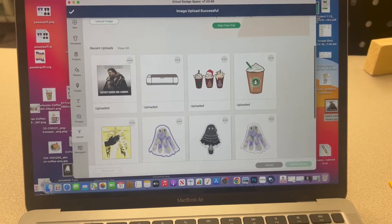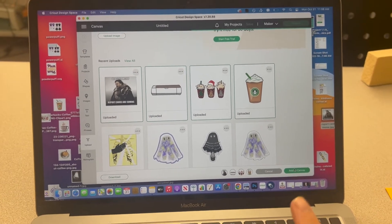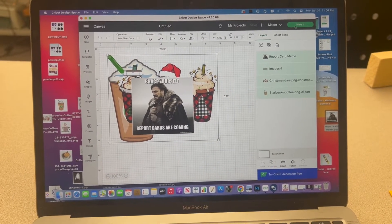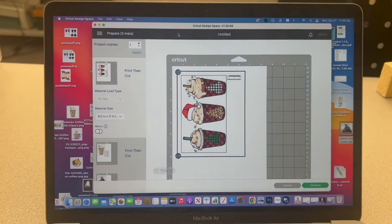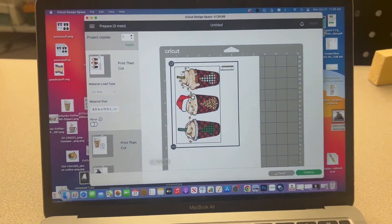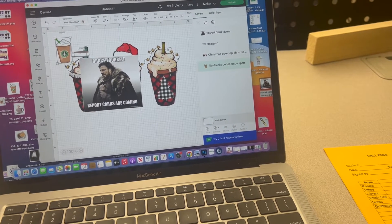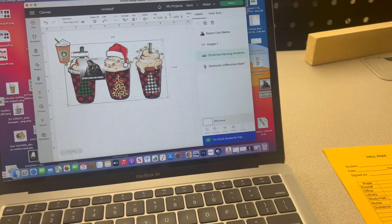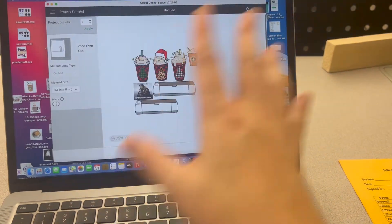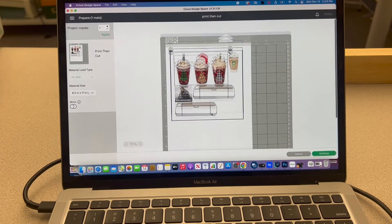Once you get all of your images uploaded, click on all of them and hit add to canvas one time because it takes a while to load. They're going to come in massive. If you try to hit make it at the top, it's going to jumble them up and show you how many pages it takes up. We only have enough for each kid to have one page, so we need to make some images smaller and others bigger. Hit cancel, resize them to fit, and if you want two of something — like two crickets — you can do Command C, Command V. It's okay that they're jumbled because once you hit make it, it re-arranges them.